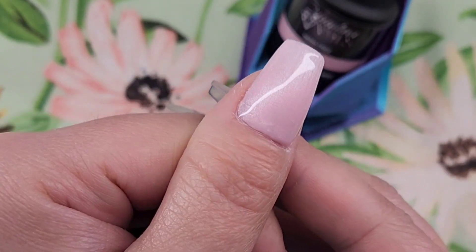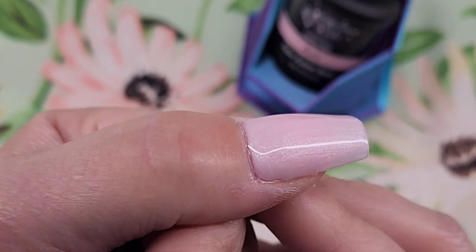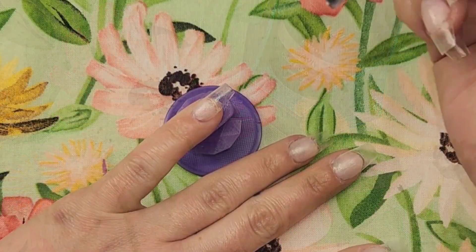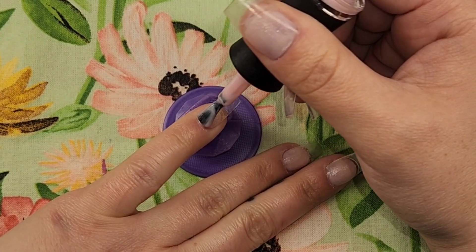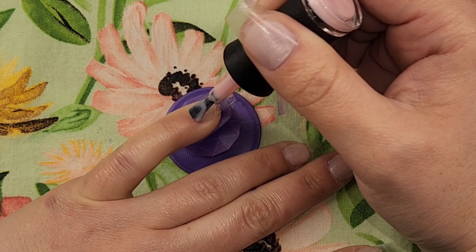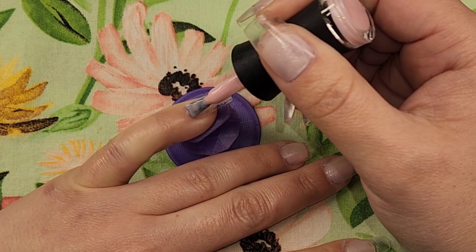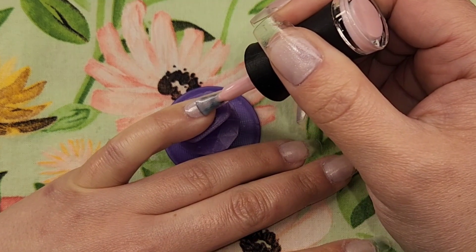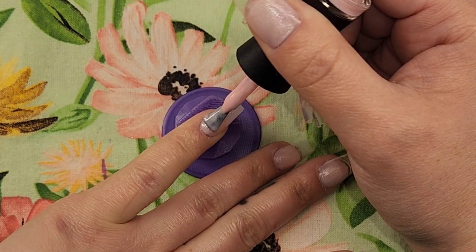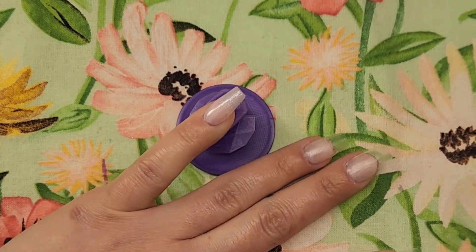You just want to give it a little bit of time to settle. You can use a liner brush to drag any of the product closer to the cuticle or around the edges if you'd like. I decided to go ahead and cure it because I was happy with it. Now this next one is a little bit different because it's on my pinky — my pinky is really small — so using the brush is sometimes a little harder, and I do pull out my liner brush at some point.